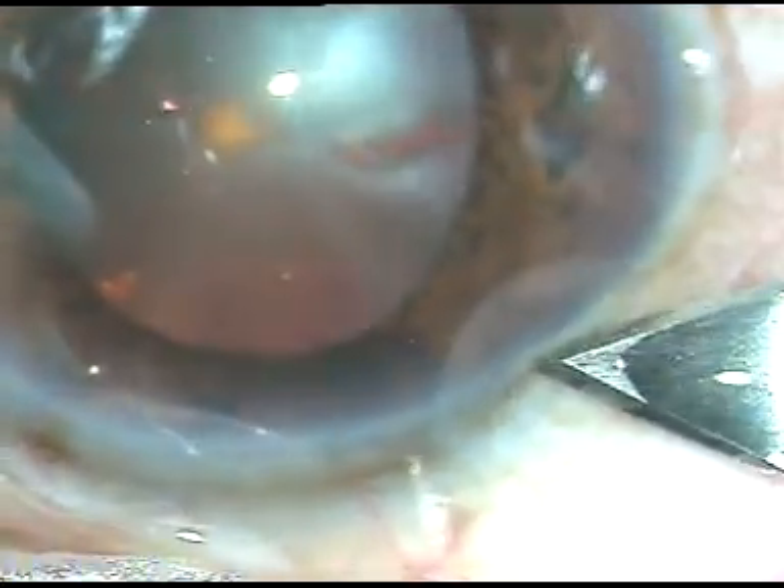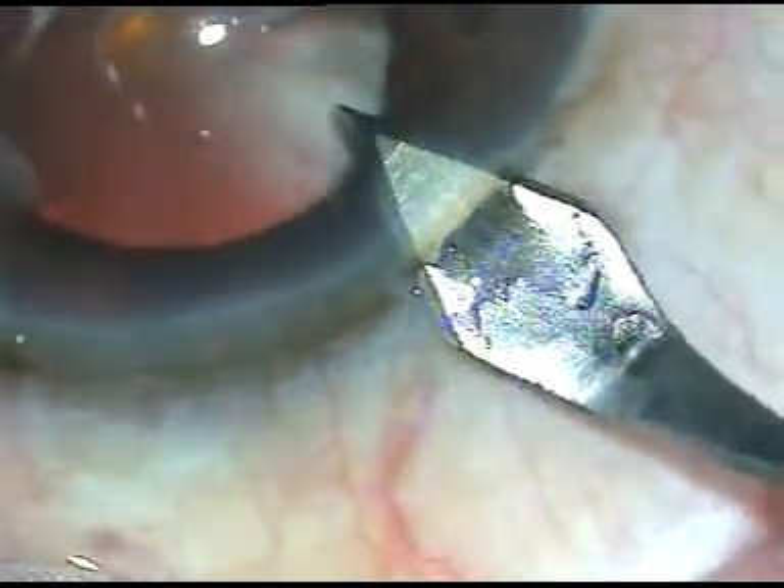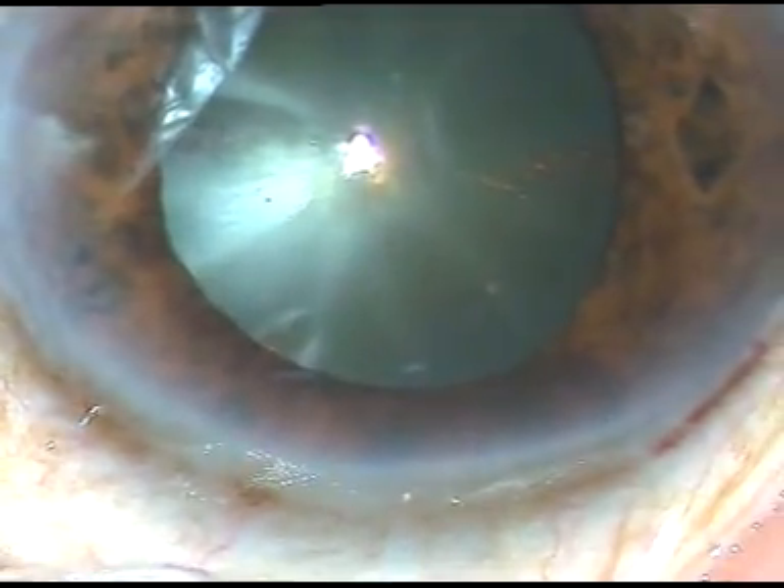Dear colleagues, this is phacoemulsification of a cataract with mid-dilated pupil and floppy iris. Let us observe the surgical steps.